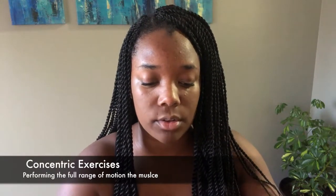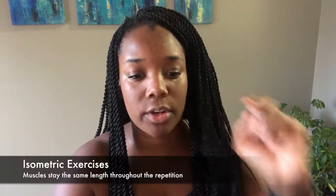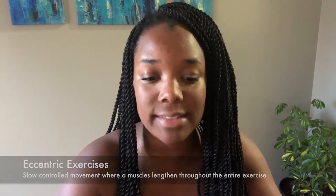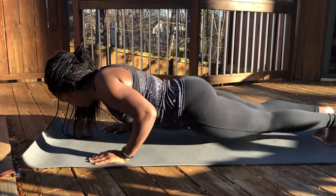Concentric means the full range of motion of the muscle — for example, a push-up where you let yourself go down and push yourself back up. Isometric exercises are static positions where the muscles stay the same length throughout the entire hold — for example, holding a plank or holding a half push-up. Eccentric exercises are slow, controlled movements where the muscles lengthen throughout the entire repetition — for example, slowly lowering yourself down for a certain amount of time to the point where you have the muscle strength to perform the concentric version.